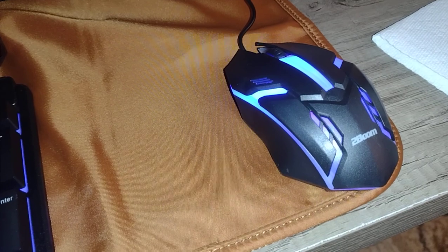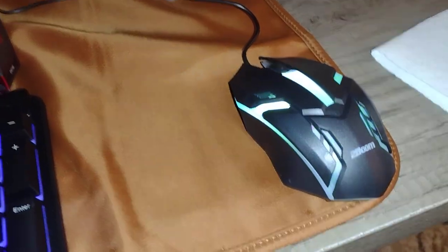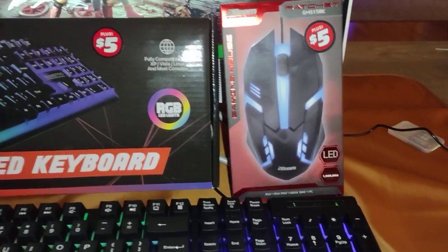They feel a little cheap but they work. I'm using it right now because my other mouse and keyboard had smoke damage and were stinking, so I figured I'd just put them away, clean them up, and grab these since they were that cheap. There's green — that's my favorite. I wish I could just leave it that color.